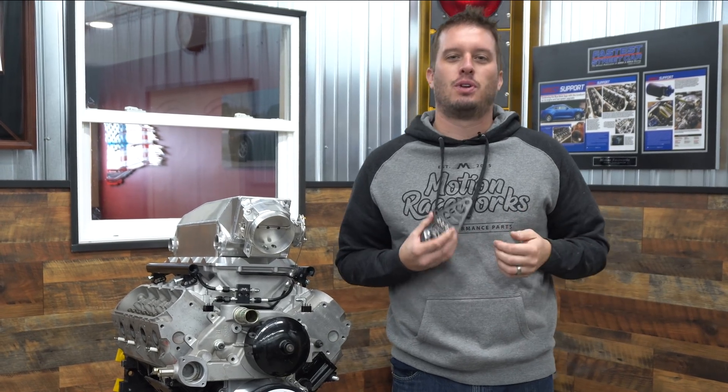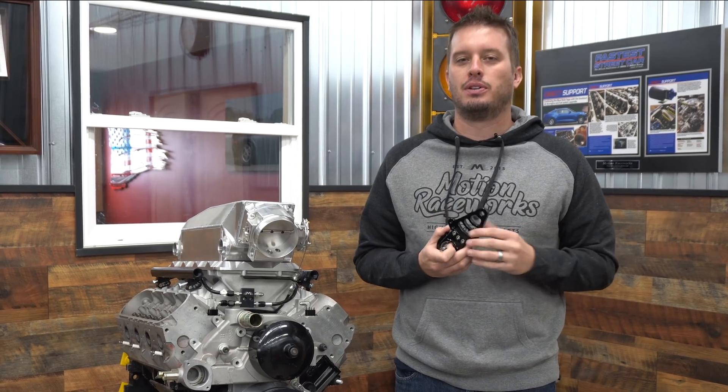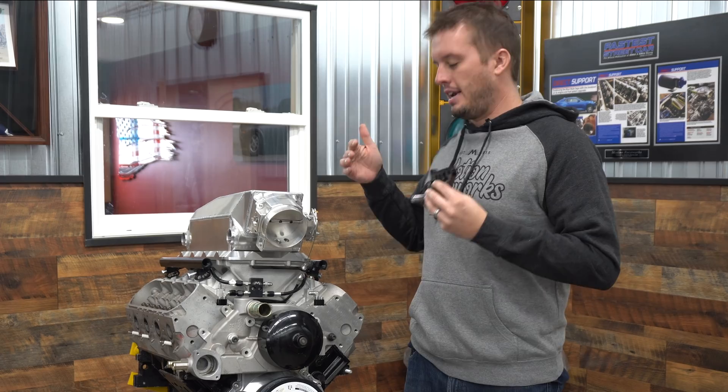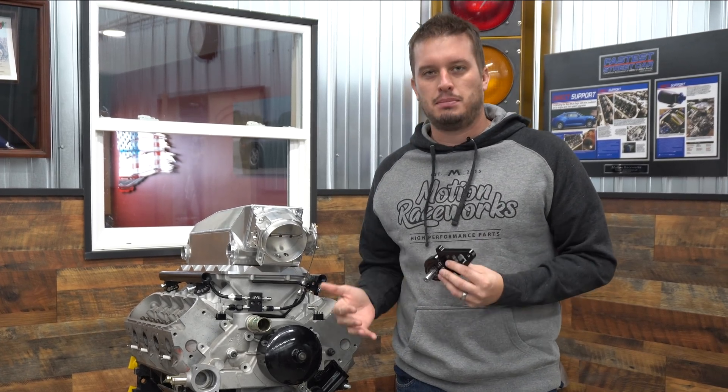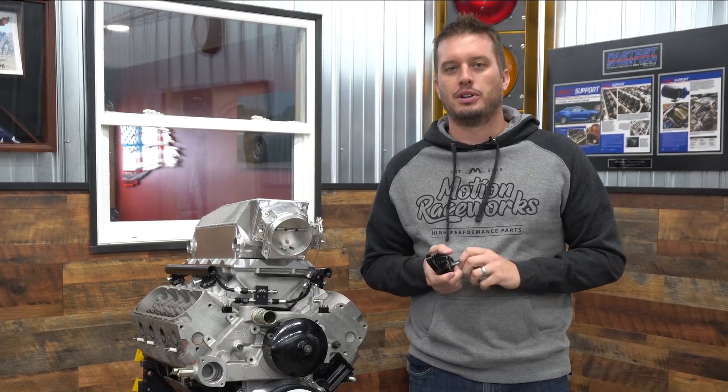Hey guys, welcome back to Motion Raceworks YouTube channel. Today we are talking about mechanical fuel system components and some of the new parts we've made to develop the systems better, but also make things a little easier and more flexible as far as building goes.